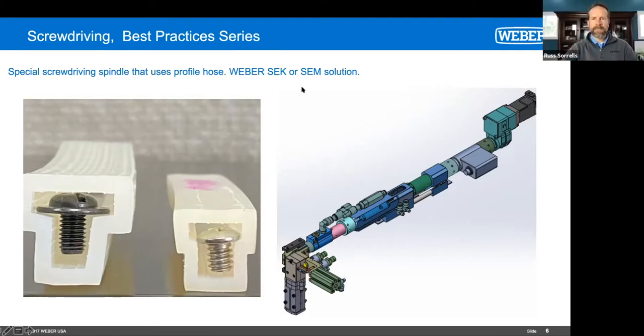What is SEK and SEM? The SEK is that spindle on the right — from the pink area above, it's the same as the other spindles, but from that pink part south is all that complicated tooling to get the screw shuttled into the nose piece. The SEM looks just like that but it's for nuts — same technology. So if you have an M5 flange nut, you're going to get a hose that looks like this hose here — it'll have a rectangle profile on the inside. Other than that, it's the same technology.